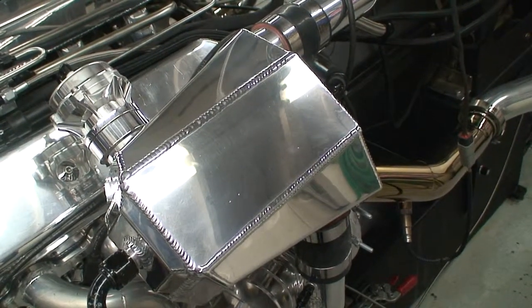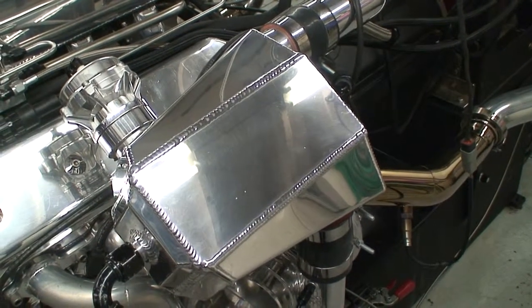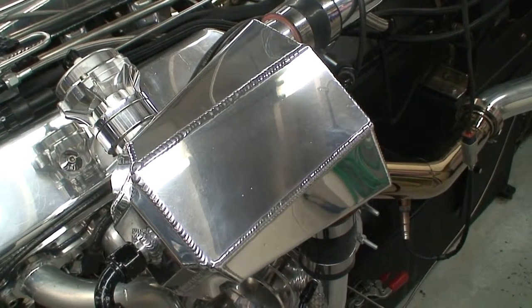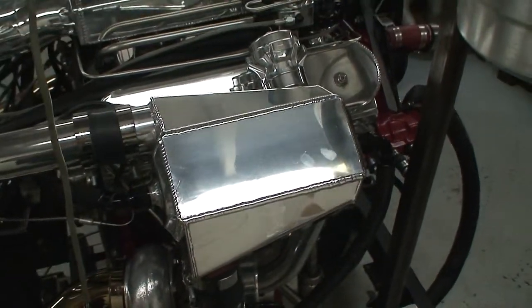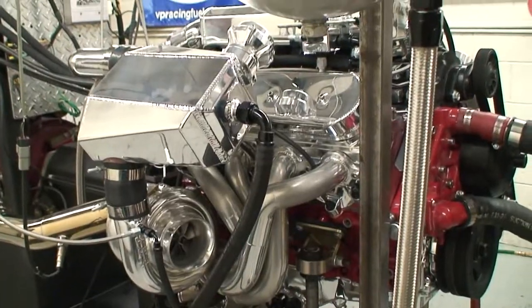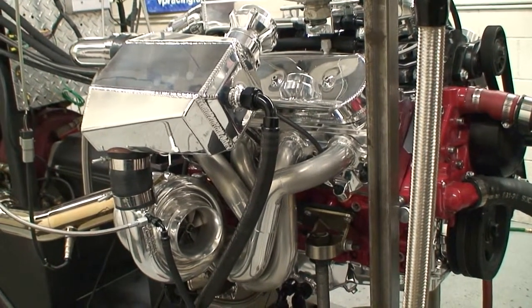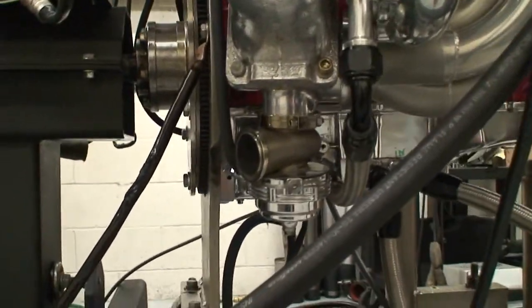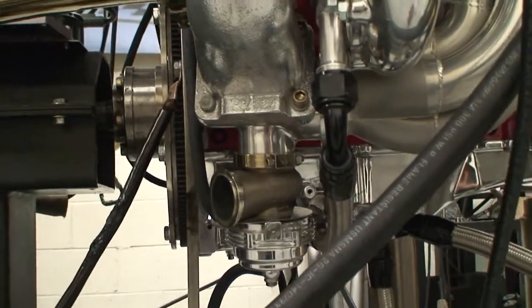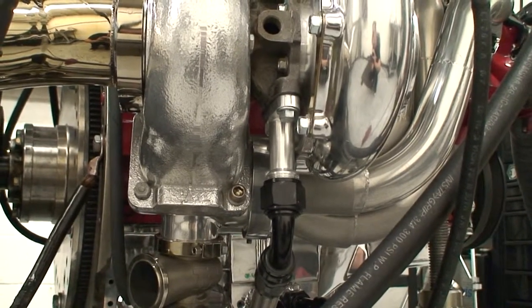If you look at this intercooler, we mounted the blowoffs into the intercooler themselves — kind of a different way of doing it, but it works pretty good. So we've got an intercooler on both banks. It's a neat shot: you've got header, turbo, wastegate, and intercooler all in one tight little package. Come down to the bottom and you see the gate, the billet collector, the turbo transition, along with our billet drain backs.